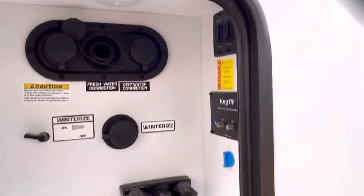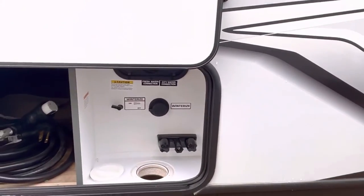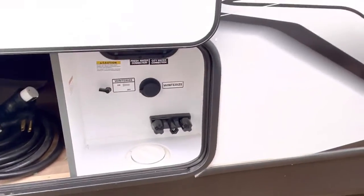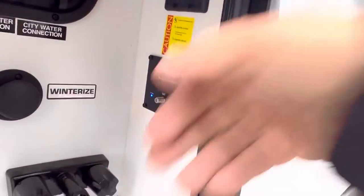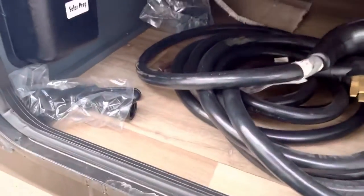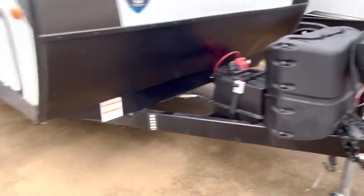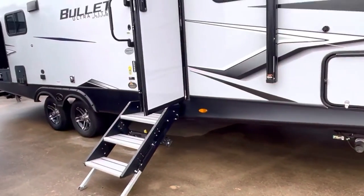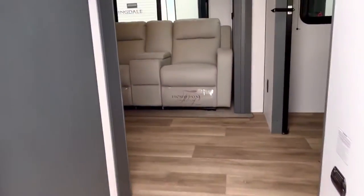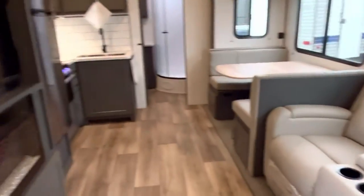There are your water connections in this dedicated bay. If there's a faucet dripping, it's going to drip right there — you've got a cover for it. That's where you put your hoses in. There's your cable TV and satellite right there. You have a hot and cold outdoor shower, and there's the spray nozzle for it right there. So when you get to the campground, use your power tongue jacks and power stabilizers. Even if you don't have a plug, you can turn everything on. The only thing you really need to plug in for is your air conditioner and microwave.